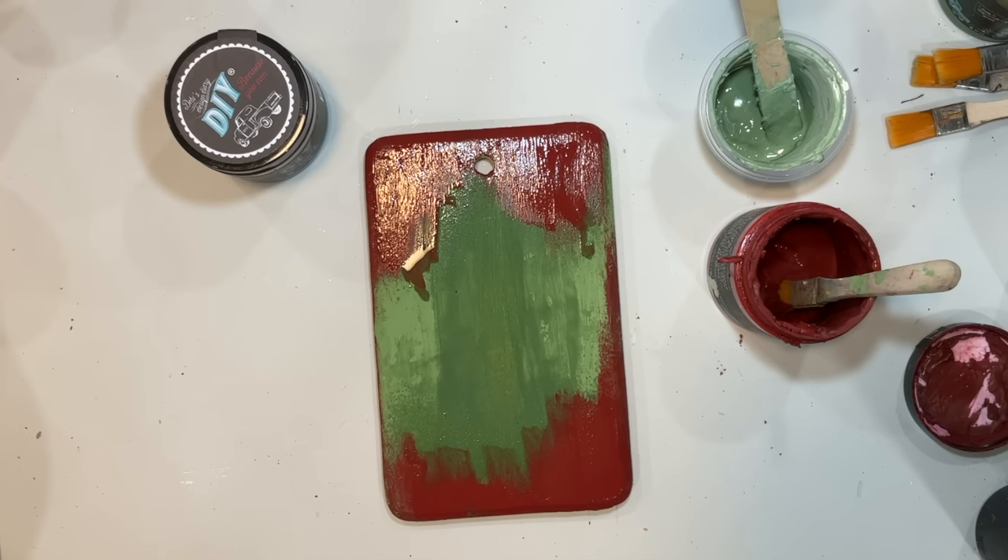Once we finish all the dry brushing and let it dry, we're going to seal it with that DIY Big Top clear coat and then add some greenery kind of like we did to the postcard window. Sometimes when I dry brush I don't like the very thick brush strokes, so I'll just take my little sander and go back over them to give them more of a distressed look than those solid brush strokes.